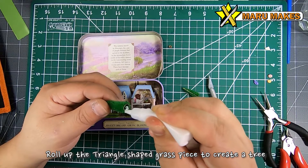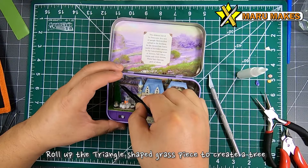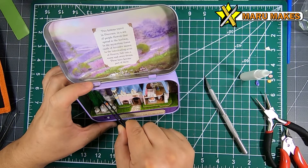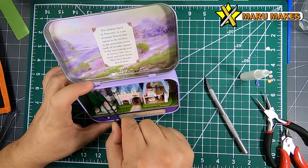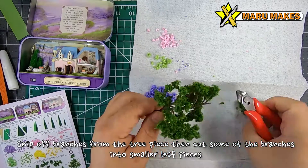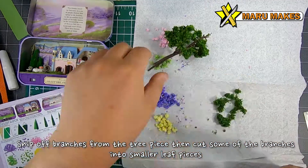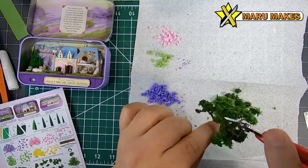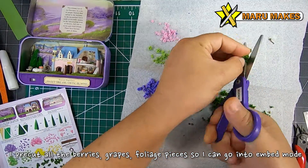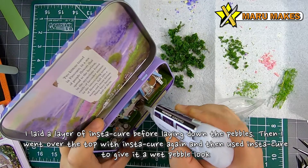From the ground template you'll have two triangle-shaped pieces that you're going to be rolling into a cone shape — they'll become our pine trees. For the tree piece, you're going to cut off each branch piece into smaller pieces and take a few of those branches and cut them into small leaf or foliage pieces, which we'll be gluing all over the model.